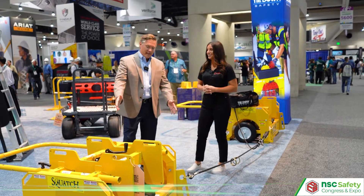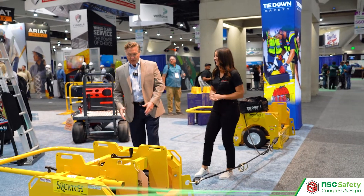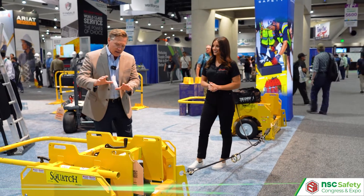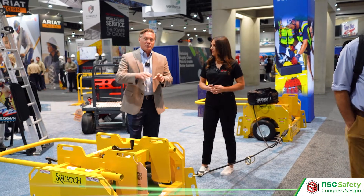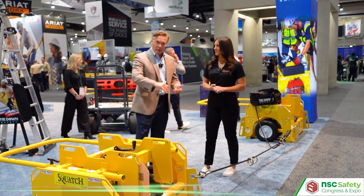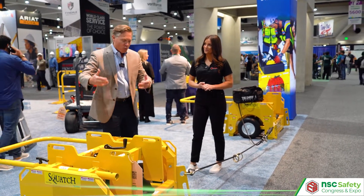A marketing executive needs to know a little bit about the product that they're selling. So this is the Squatch, and this is a weighted anchor point for the roofing industry. A lot of times, roofers are not allowed by the general contractor to penetrate the roof, so they have to figure out something, and the only way really to get past that is weight.